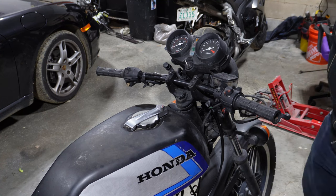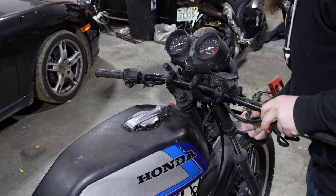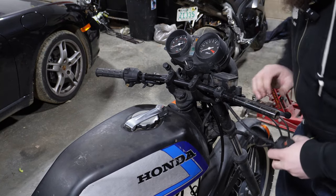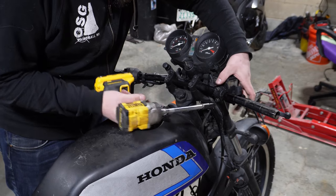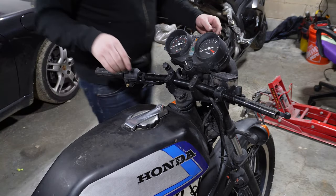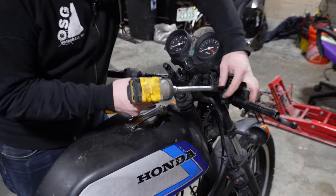Two screws underneath here — already have them loosened up — and that just comes off. And then this is just a couple of 10mm bolts. I might need to take this all the way off because I don't think I'm going to have enough room to slide it, and I don't. So we're just going to pop that cap all the way off.